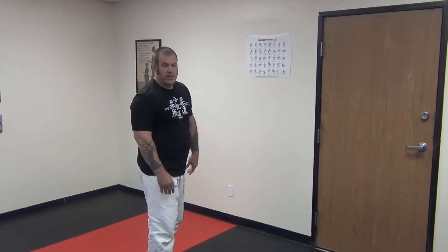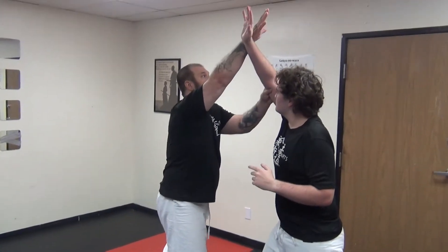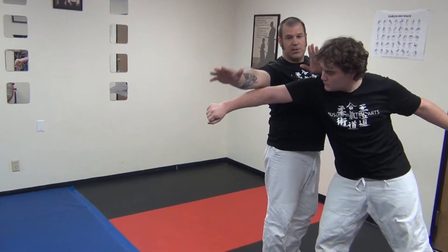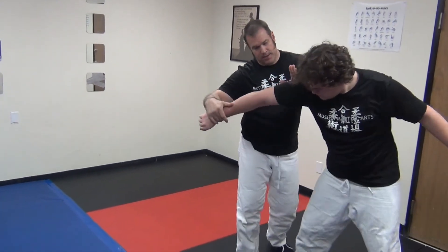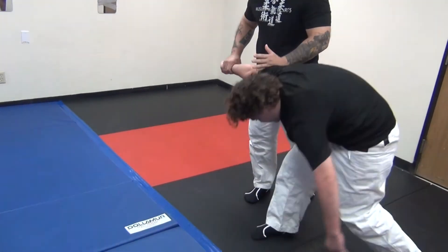Essentially what we're doing here is the same thing we do if we do Shomenucha Ikkyo, where he comes up, I'm here. It's just from like a roundhouse punch — I'm on the ground, I'm bumping my hips. As I bump my hips, I hip escape to the outside and scoot up there and just apply my pin.